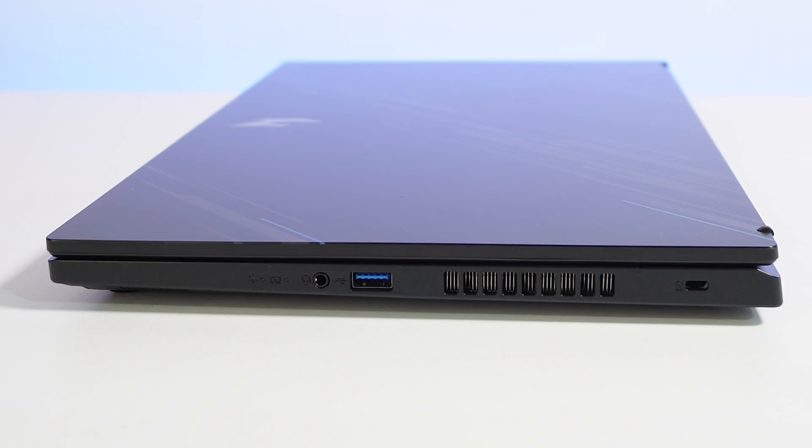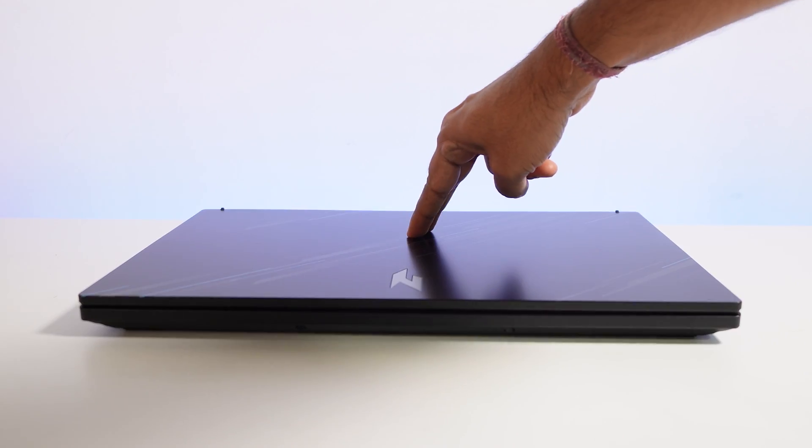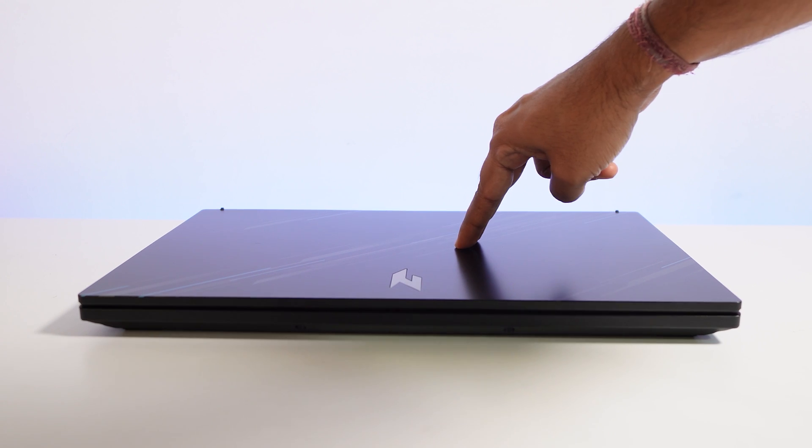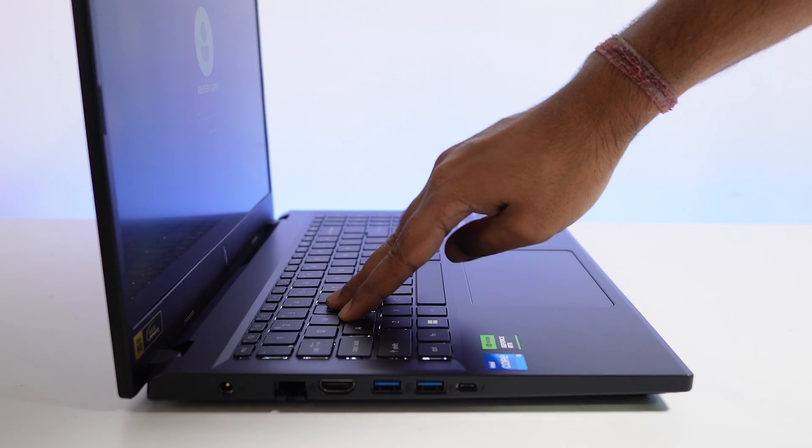On the right-hand side, there is a single USB 3.2 Gen 1 port and a 3.5mm combo port for microphone and headset. On the top lid, very minor flex can be visible, but in the keyboard area, I haven't found any flex at all.